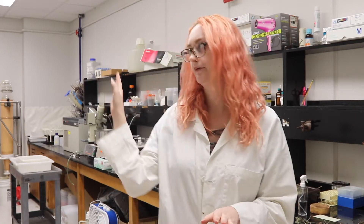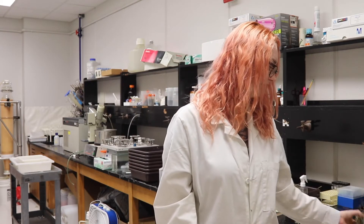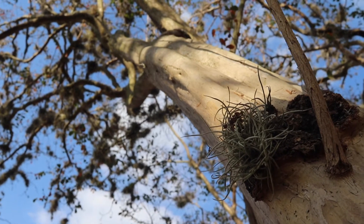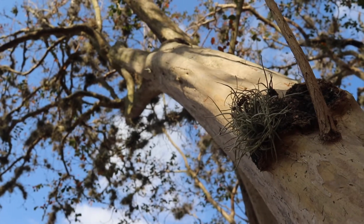The more prominent moss used to be Spanish moss, which used to cover all the live oaks on campus. This is something that Dr. Kirk Ballard and I discussed — in the past maybe 10 to 20 years you've seen ball moss overtake it, reducing the potential for growth of that native Spanish moss. So there's a potential for loss in biodiversity there.